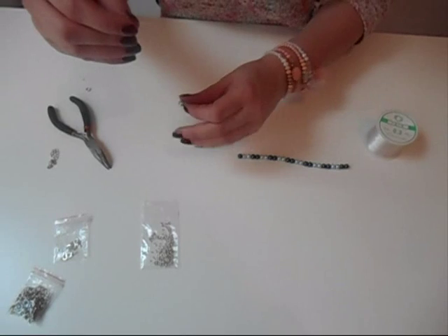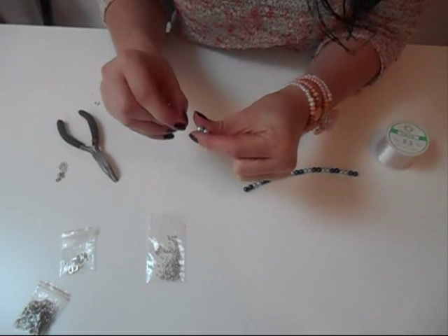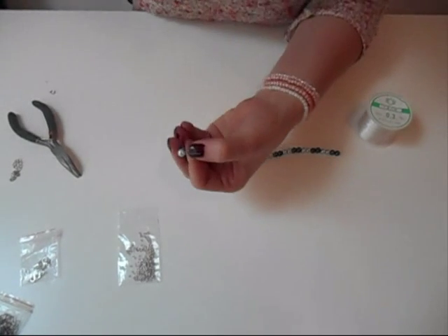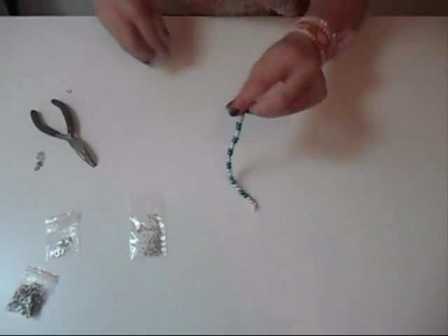I usually take one or two beads and slide them back onto both of the wires, just like this. And then you just cut off the excess wire with some scissors. So this is one side.